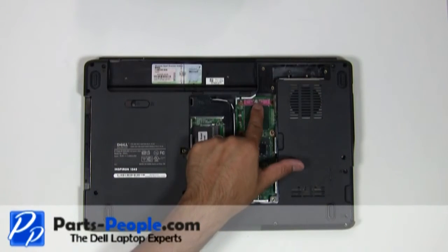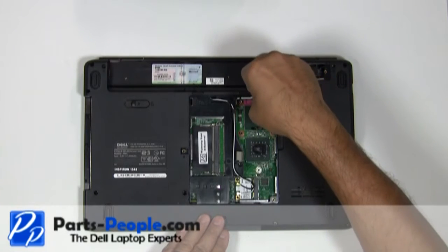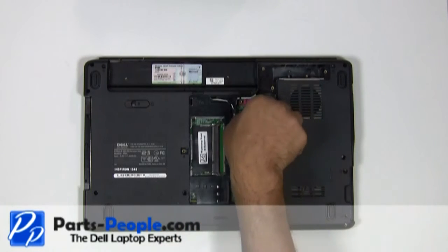Using a small flathead screwdriver, turn the CPU processor's locking screw counterclockwise approximately 180 degrees to unlock the CPU. Gently lift out the CPU processor.